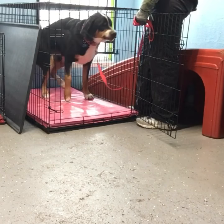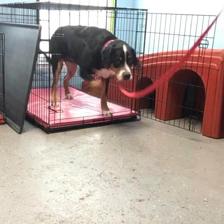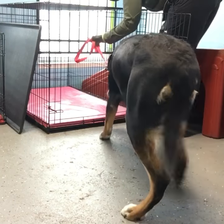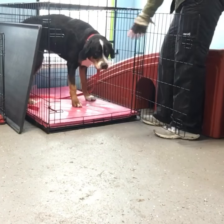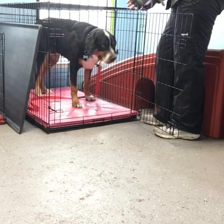Sit. Let's go. Good boy. Kennel up. Kennel. Good. I'm holding that pressure until he gets in. So hold the button down until he gets in the crate.